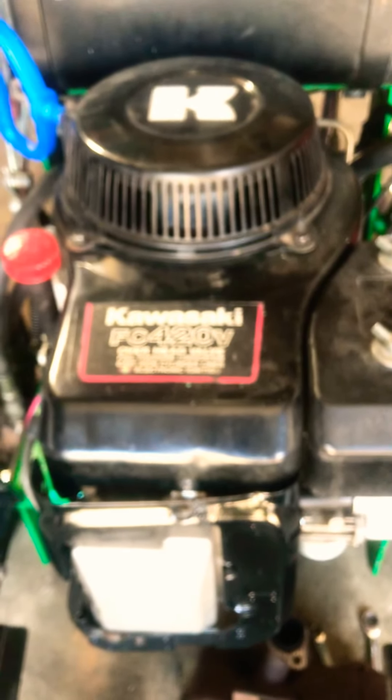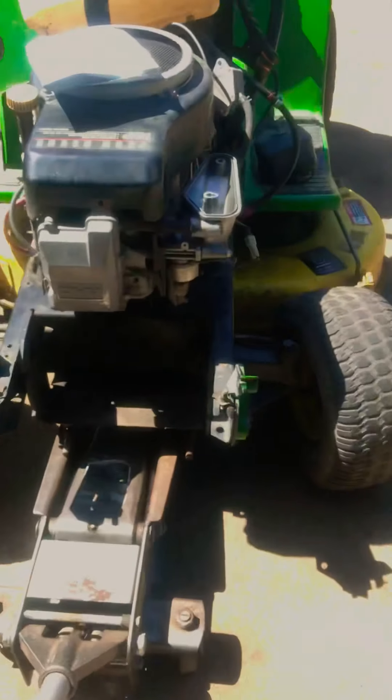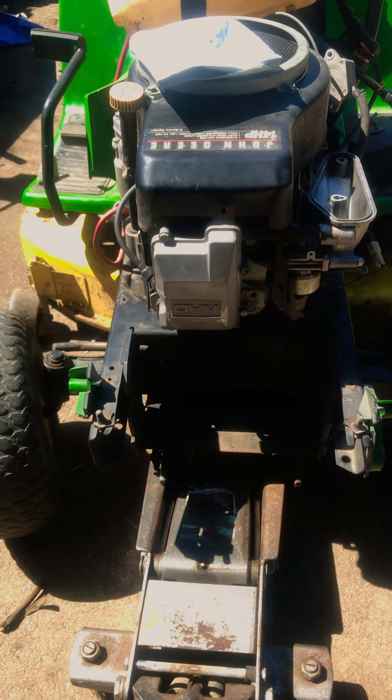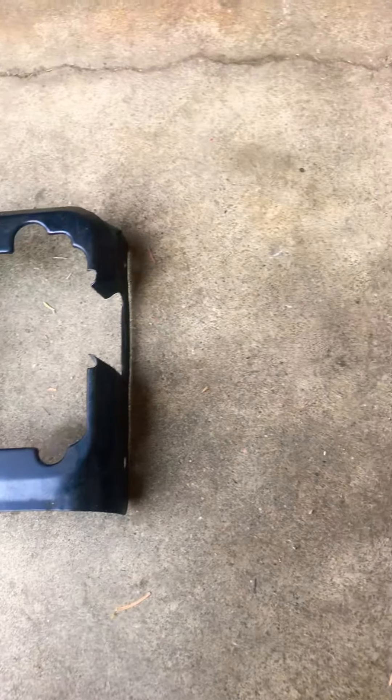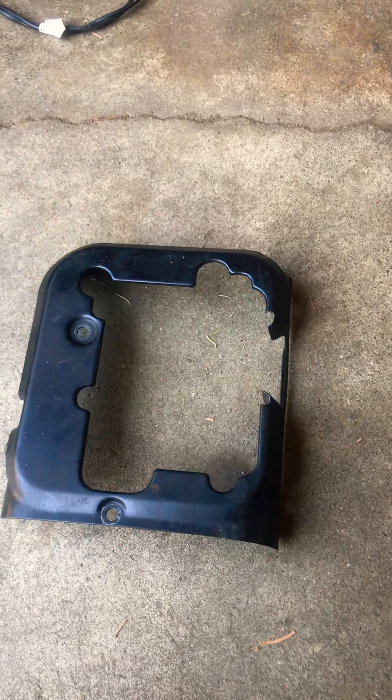That's it, guys. Hopefully this helps. This is the FC420V Kawasaki — and so is this one right here from the John Deere. Hopefully this information helps. Please like and subscribe — I do these videos every now and then, almost every other week.